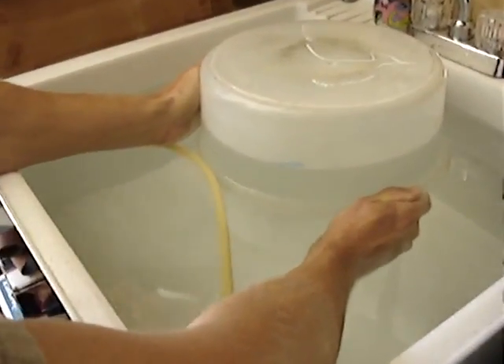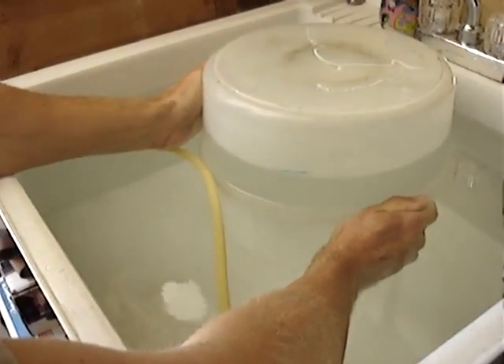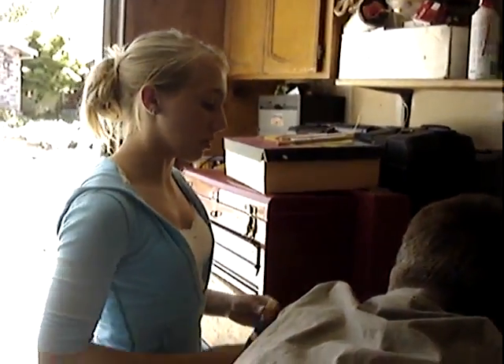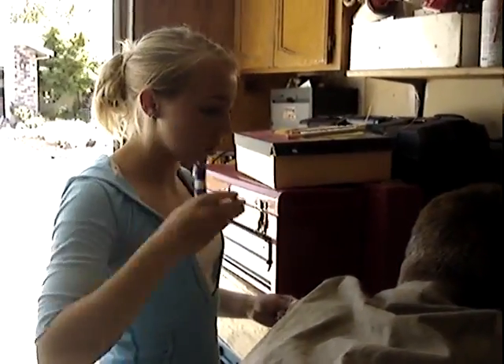And then we're going to have Brent, since he's about the same age as me and he's a boy, and we're going to compare it to his, just like we compared my mom and dad, since they're about the same age, and Rochelle and Kyle, since they're the same age. So it goes young adult, adult, and older adult, and that's how we're doing it.